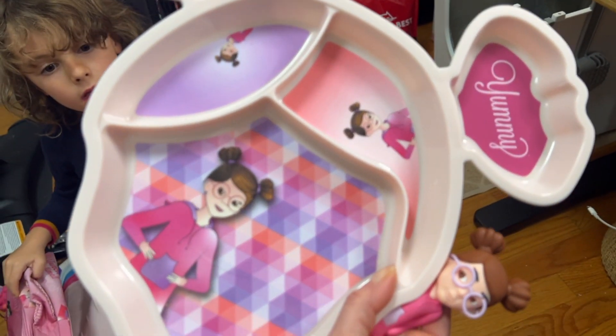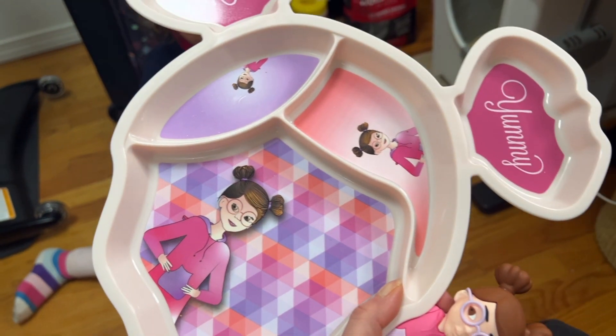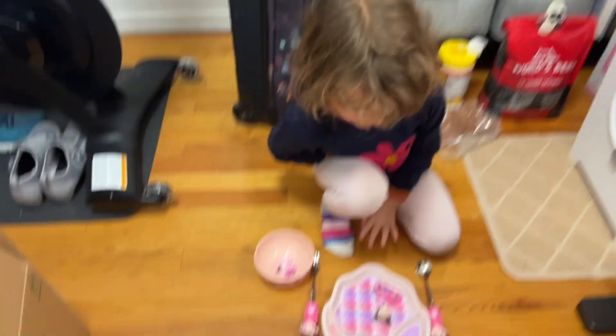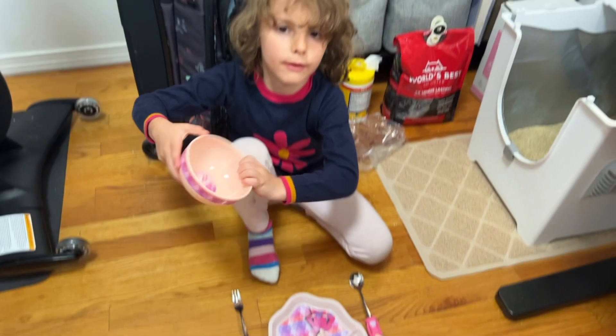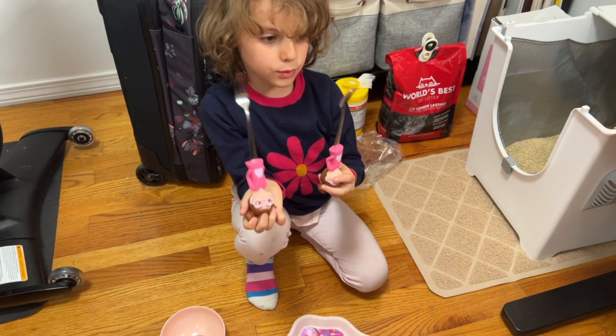This is a Mellie and me set that we were gifted by the brand, and this is what Liana thought about it. So this is a set of one plate — it looks like this — one bowl, two utensils: a spoon and fork.